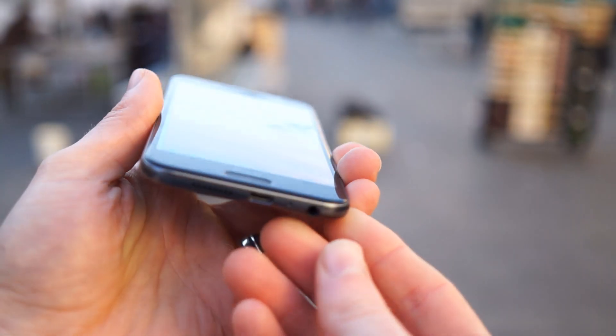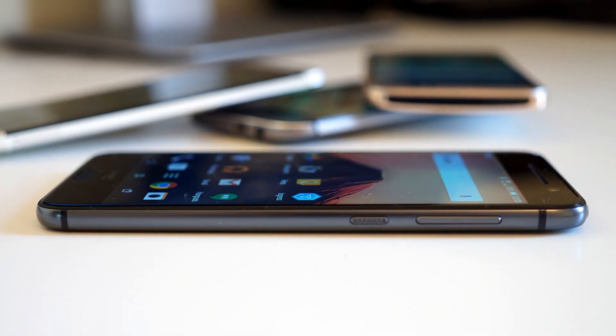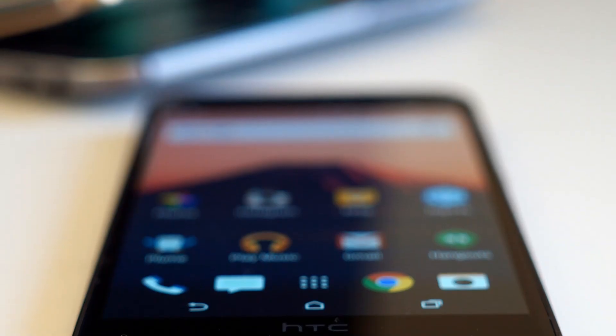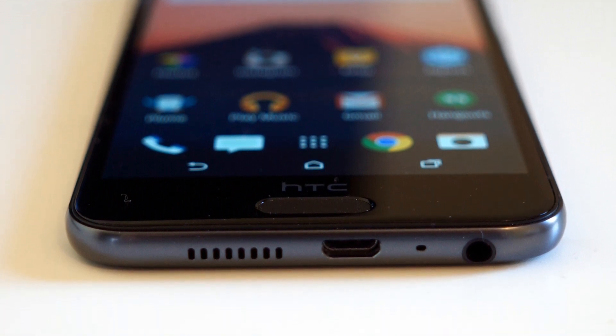The only design element that we're not terribly fond of is the speaker at the bottom. HTC had to exclude stereo BoomSound speakers from the One A9 due to the phone's 7.3mm profile, forcing them to move the speaker to the bottom edge of the phone. This placement allows the phone's audio to be easily muffled by the palm of your hand when holding it in portrait mode.